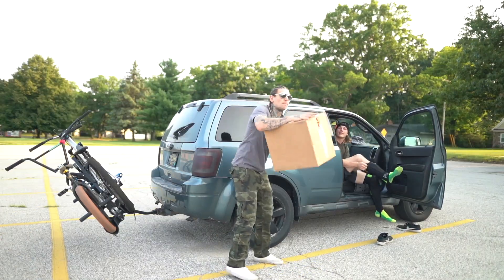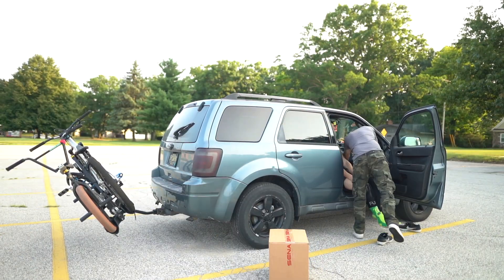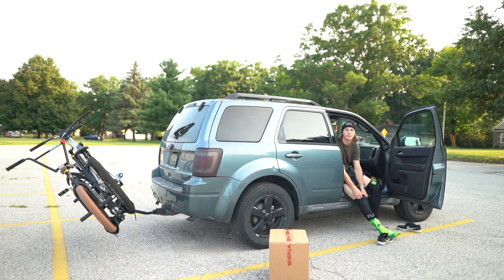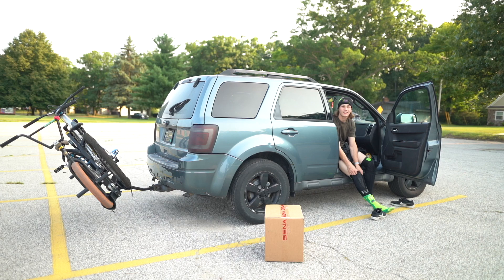F*** your job, become a streamer. You'd have to become a gamer — reacting to biking YouTube videos. Seems too easy.